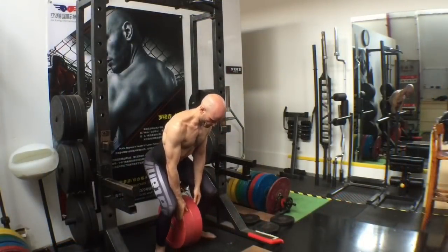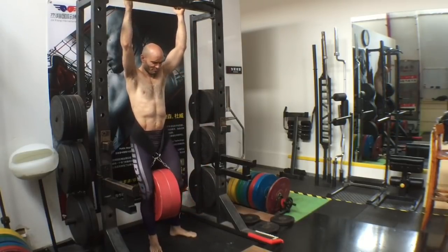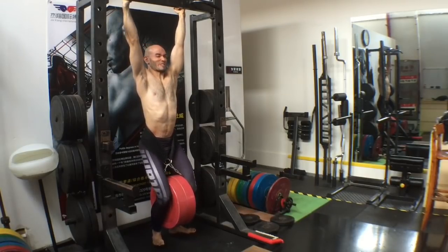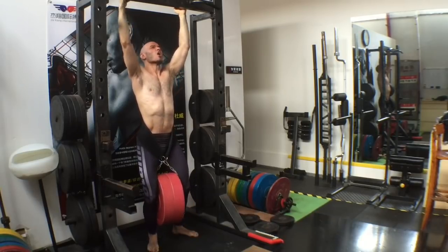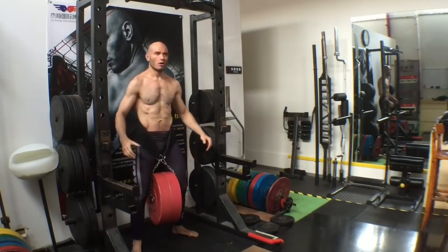Just for contrast, I'm strapping 50 kilos onto this belt to show you where a lot of you already are right now. If you can't do a pull-up, for me this is an impossible weight. But if I hang, and I pull, and I give it 100%, pulling as hard as I can, I am still developing those muscles — I am still developing that strength. So hang in there, keep working those hang pulls, because you will get stronger doing that.